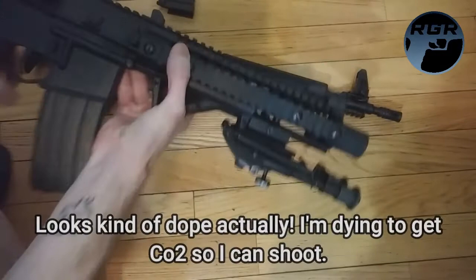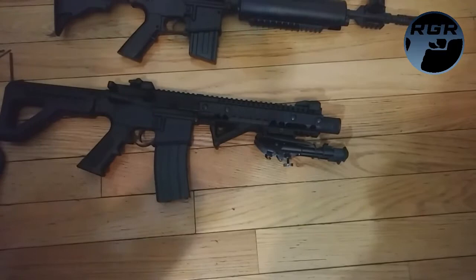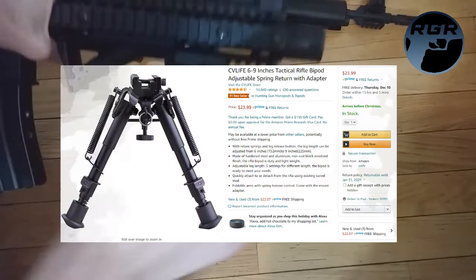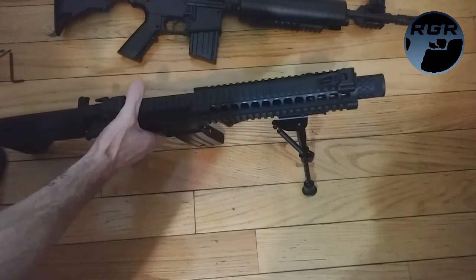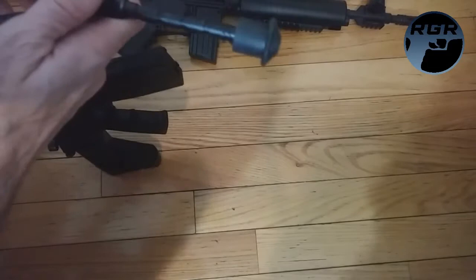Now that's the DPMS with the bipod on it. Put it down so you can see — this bipod is cool, I'll put a link in the description. It's kind of cheap, but you just pull down the legs like this, and then each leg has its own little button you push and it just pops out. Then to put the legs away you push the button again and push in and it just locks in.